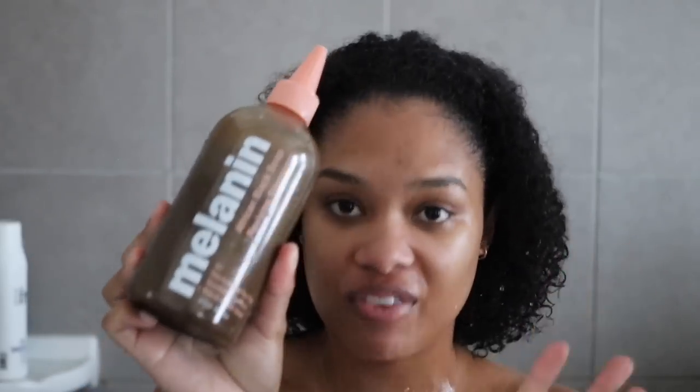For cleansing, we're gonna go in with one of my absolute favorite shampoos — this is the Melanin Hair Care African Black Soap Reviving Shampoo. The reason I specifically chose this one for today is because it has tea tree oil in it. It's just packed with a ton of ingredients that are really great for the scalp and the hair. This is one of my top two favorite shampoos of all time.